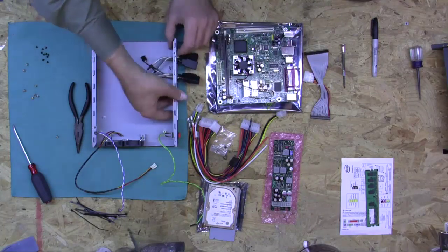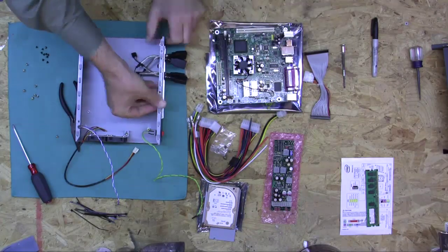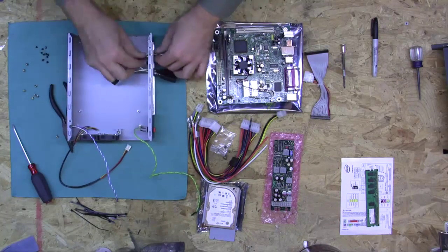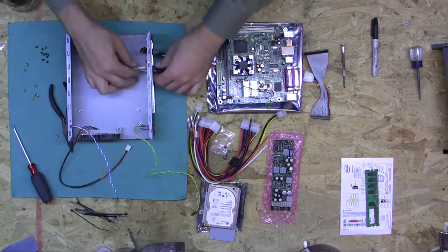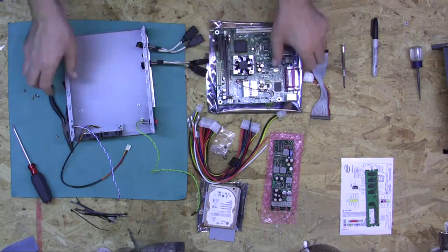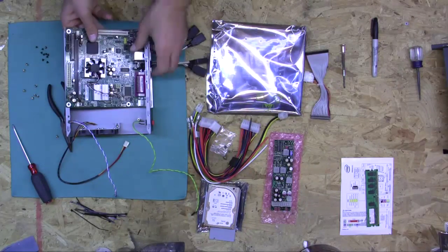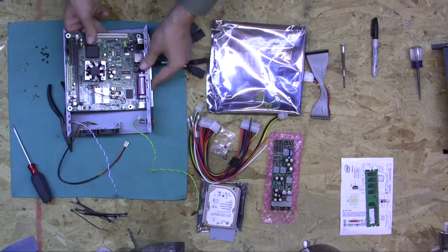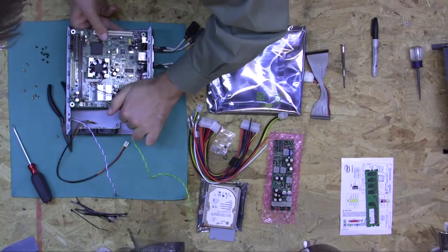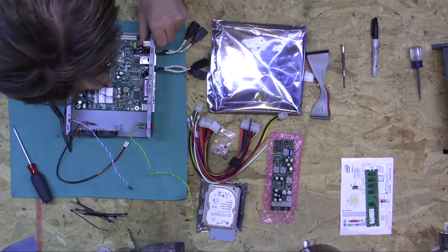The PS2 connectors, if you decide to use them, go over near this red power switch. We're going to pull these out just to give me plenty of room to get the motherboard in here. It's a very, very tight fit to get the motherboard in — we have about a millimeter to spare. So this is one of those things where you just have to be patient. Take your time, make sure everything's lined up, and just slowly push this thing into place and it should just fall right in.